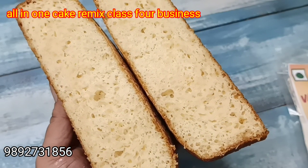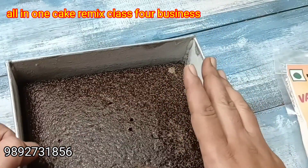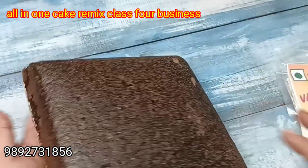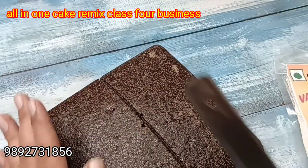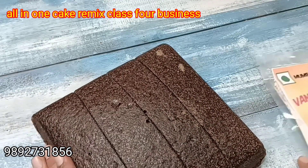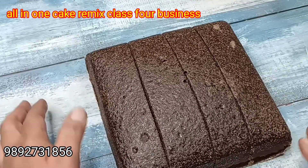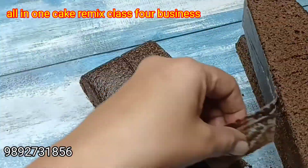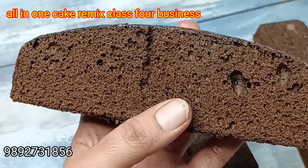This premix class fee is 1200 rupees because there are many recipes — 25 plus recipes. I will share this video with you for the next two months, so you will have access for two months. You can make all recipes in peace. You can make a cake every day, and you can do business — make it for yourself or sell it.